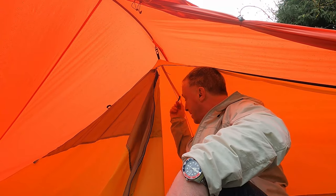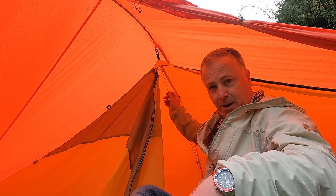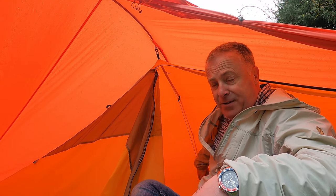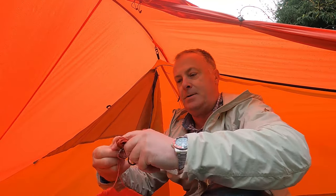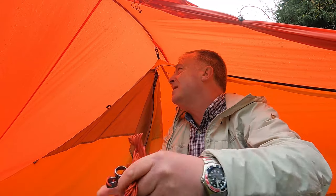It also comes with a hanging line made out of the same guy line as the outside — I think it's 1.8mm reflective Spectra — and metal guy adjusters which are actually very glove-friendly and quite easy to use. I've never had metal rings before. These seem quite good quality as well.